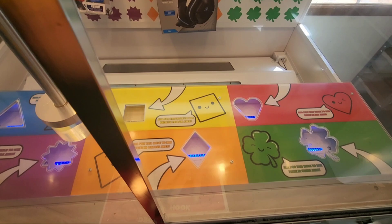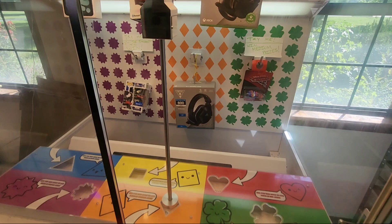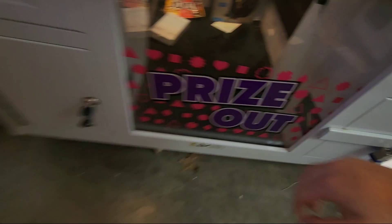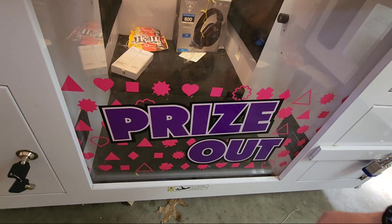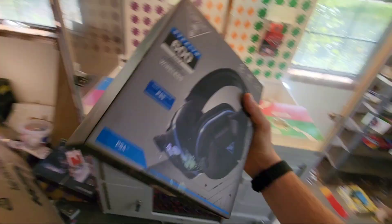We're gonna try to line it up. That's pretty good. Let's see if we got it — yes, we got them! It went right in, and watch: this door opens and the headphones will fall down. Just like that, and then this door closes and locks. We can go in here — I have other prizes in here that I won previously. We can go ahead and pull our headphones out — just like that, we won some pretty expensive headphones.